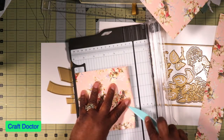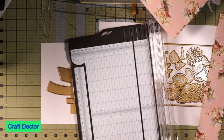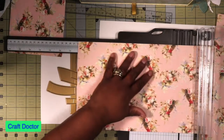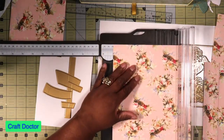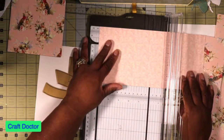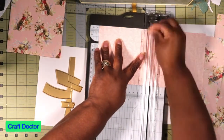Was I supposed to score that at five and a half? Okay, let's score it there — this is my card base. The five and a half by five and a half is what this is supposed to be. Then I'm going to cut this other piece to ten and a half, and that's where I'm supposed to score it at five and a quarter. Make sure you're using your scoring blade.